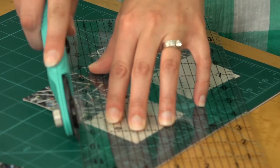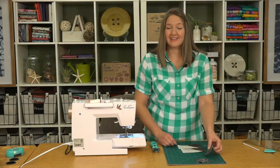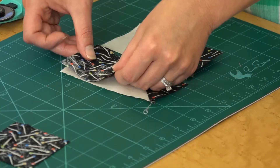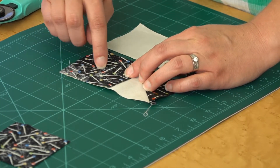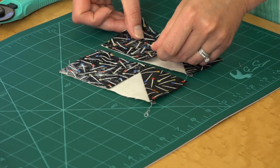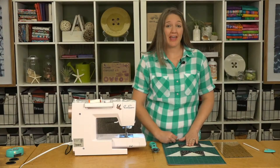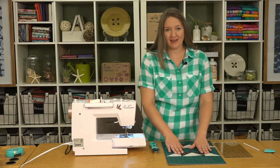Next we'll trim and leave a quarter inch seam allowance, then we'll add the other side in the same way. Layer your square again making sure that line is pointing towards the center of your rectangle, and then sew along that line. You'll make eight total flying geese units.